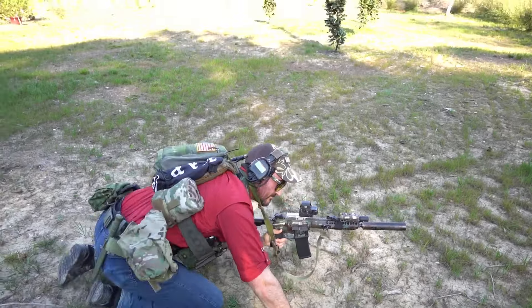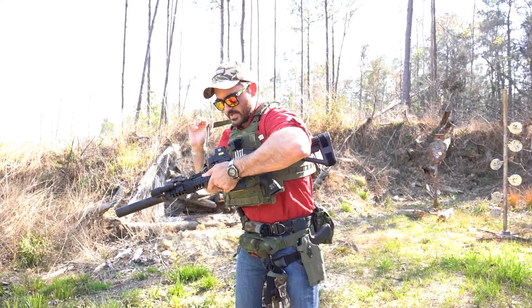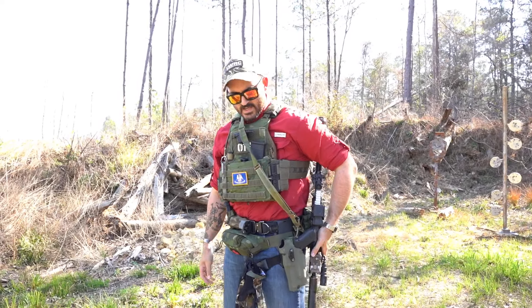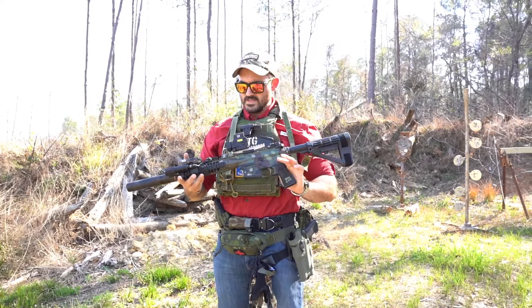If I need to fight from here I can just open it up a little bit. If I need to do something more administrative, I can either swim this arm through first and take possession with this hand, or I can swim this arm through and grab it, swim this arm out, and stow it. Either way it ends up in the same position when I get it back out into a fighting position. That's just really basic sling management.